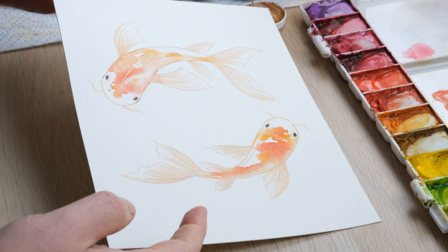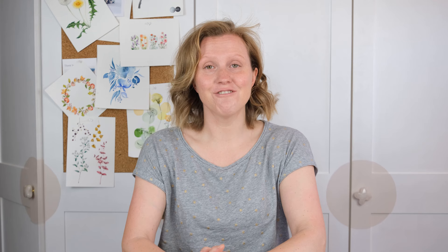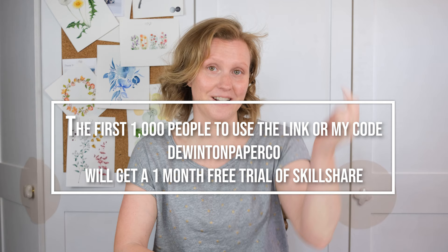We'll just let that dry 100% and then we can rub out the pencil and see what we've got. Now the pencil is all rubbed out we can see the beautiful koi carp with the lovely coppery finish. Thanks so much for watching — I really hope you enjoyed that. Don't forget the first thousand people to click the link in the episode notes below will get one month's free trial on Skillshare. Hit the subscribe button and the little notification bell and we'll see you again next time, bye!